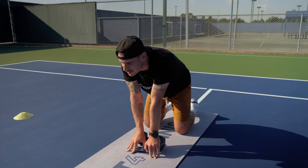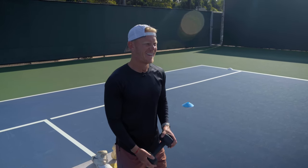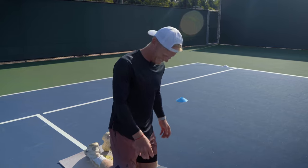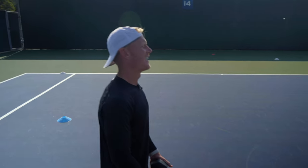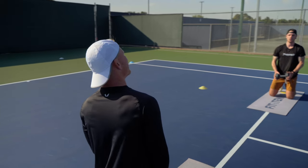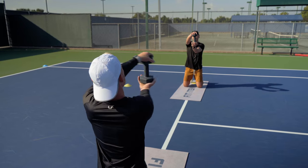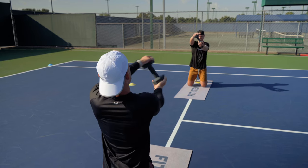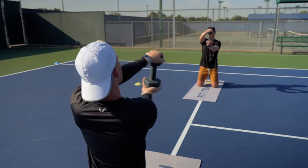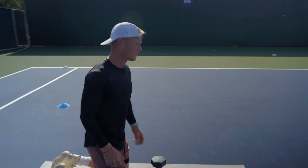Good. Here we go. Ready? You look good and true. Always. Ready? Go. One. Two. Three. Four. Five. Six. Seven. Eight. Nine. Ten. Rest. Good. That's two.